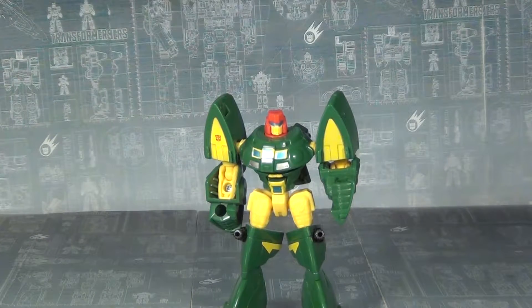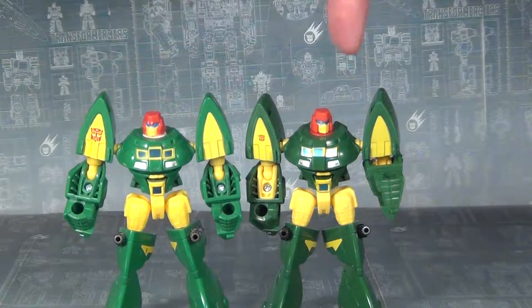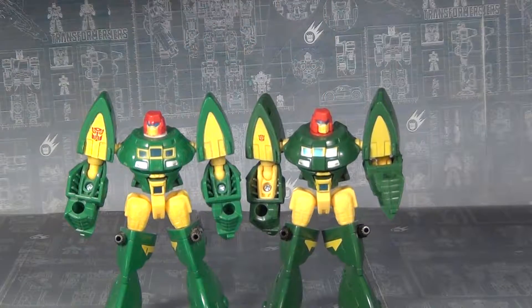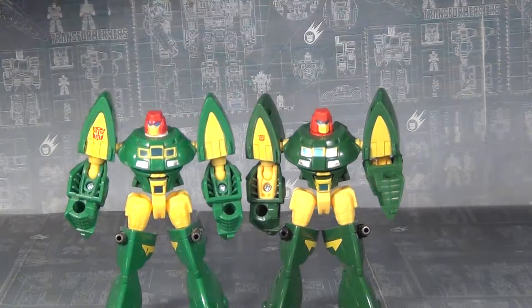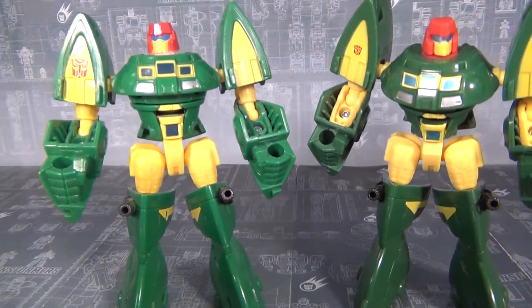Let's get a look at him with his Thrilling 30 counterpart. One advantage this guy has is that since his head is molded in red instead of being painted like the Thrilling 30 version, he doesn't have to worry about his helmet chipping every time you pull the head out — which the Thrilling 30 sadly does have to worry about. His Autobot symbol is a little bit smaller than the Thrilling 30 version, which is a little disappointing, but it's not the end of the world. It's still a great toy.